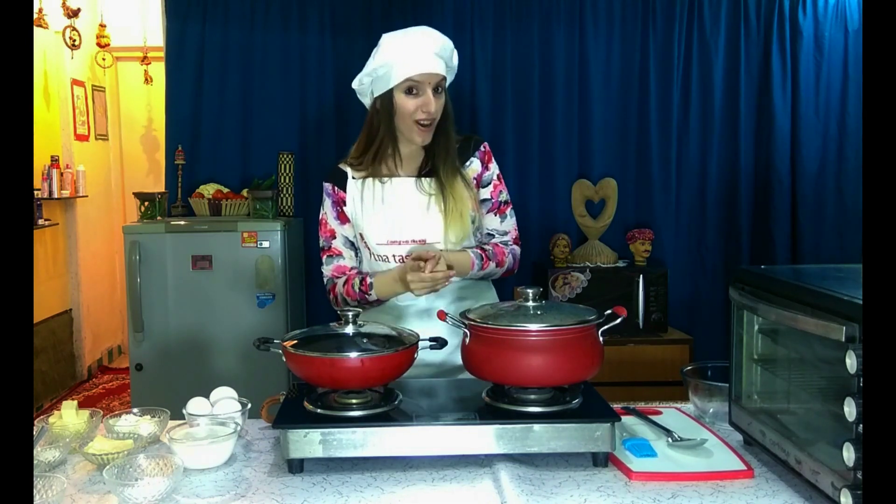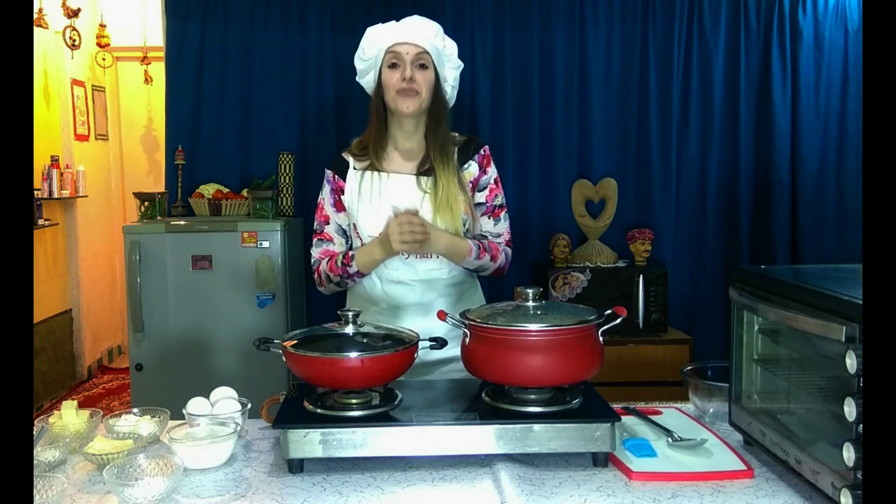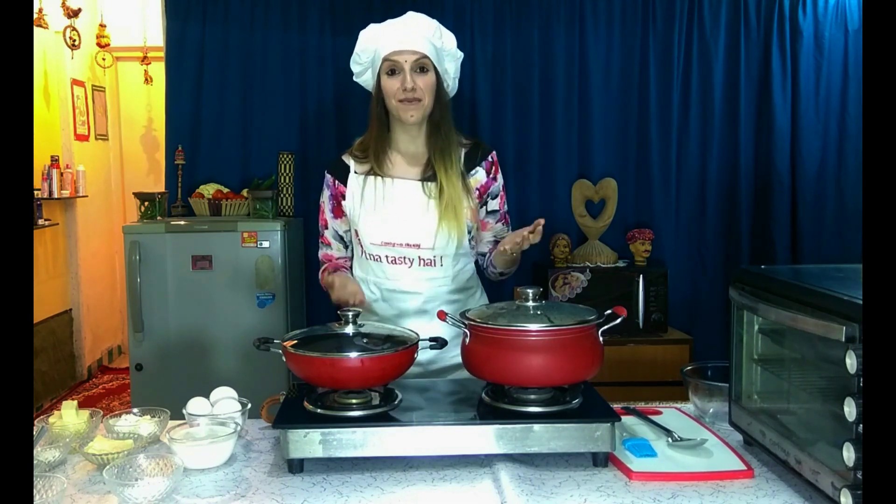Oops! Are you getting what I am talking about? Which language? I am speaking in Albanian language because today I am going to cook for you an Albanian recipe.